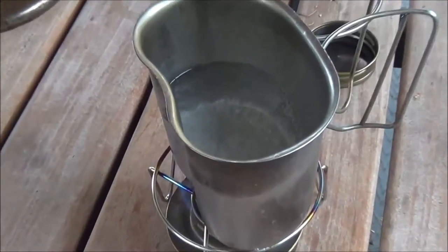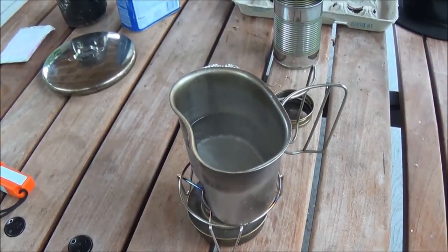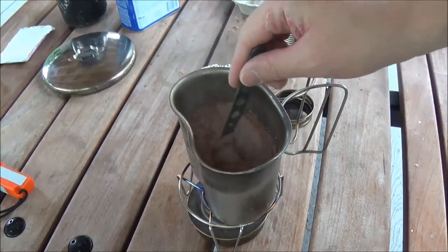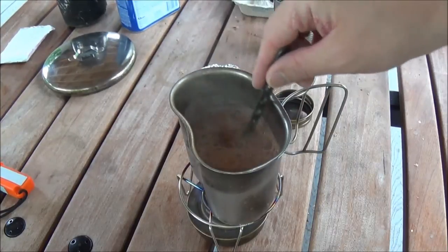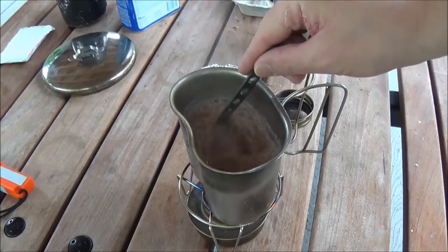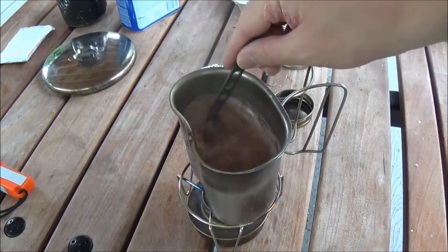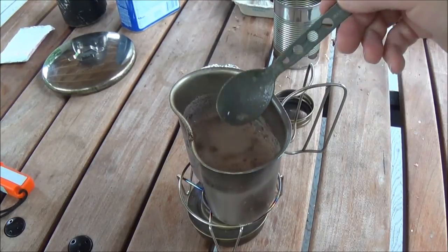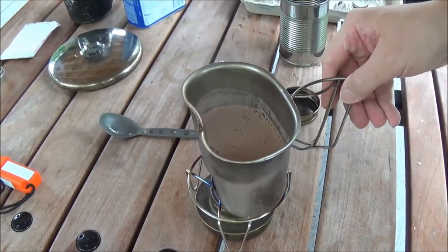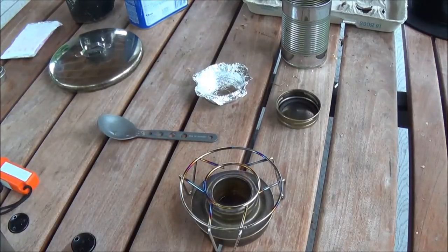We have a boil. There's plenty enough boil for hot chocolate. We have a great little warm drink on a rainy, overcast day. I still have a lot of fuel in there too. Good to know — maybe less fuel next time.